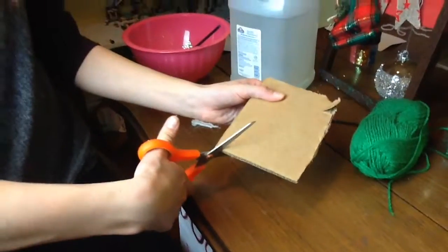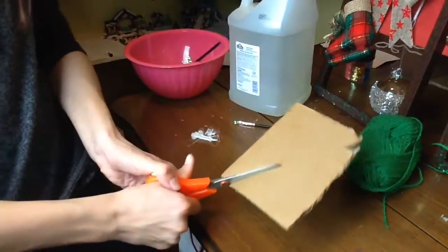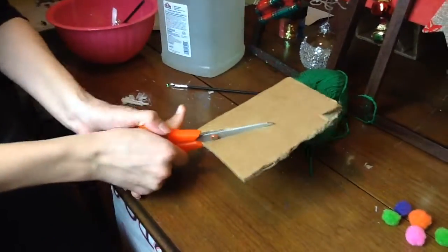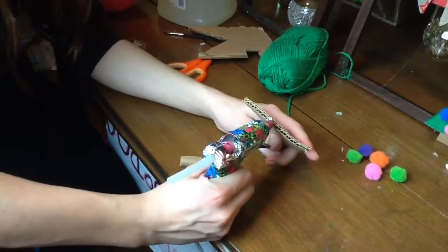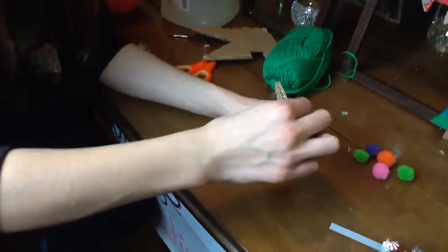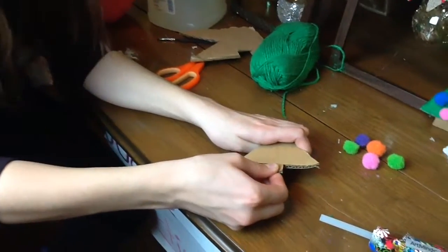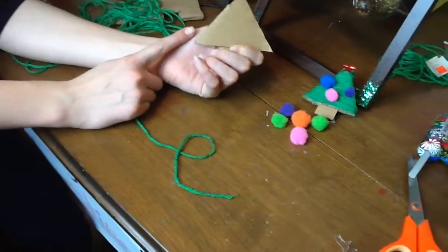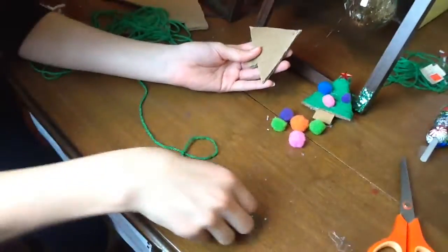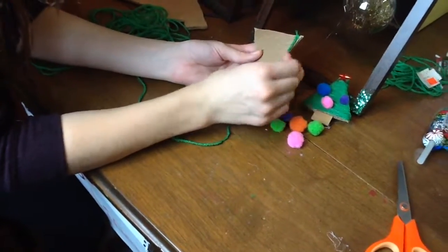Next, what you want to do is cut a cardboard tree. Then you want to glue your two pieces together so you make like a tree looking type thing. Next, put a little dab of glue on the back of the cardboard and then put your green yarn on and start wrapping that tree.